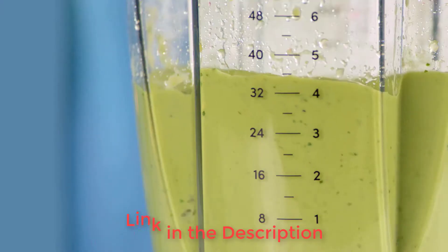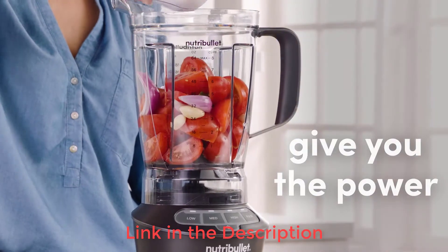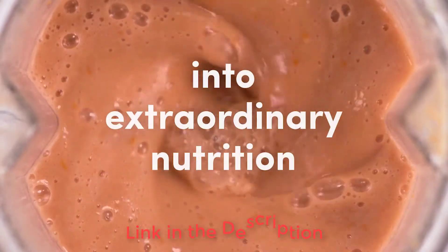We think this machine is great for families with multiples or those who want to make extra baby food to freeze and store. The NutriBullet's size does take up room on the countertop or in a cabinet.